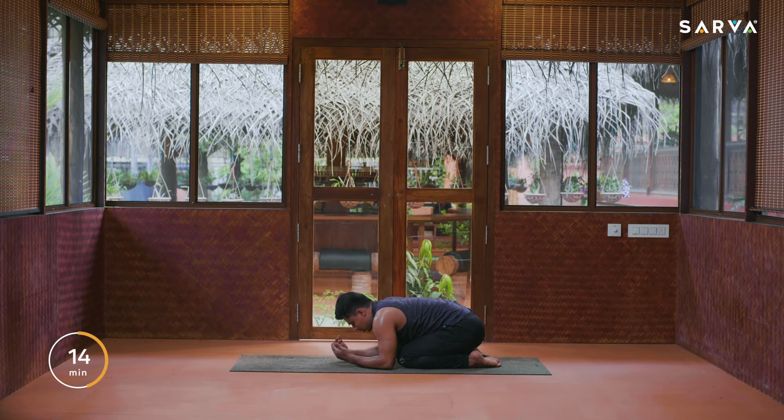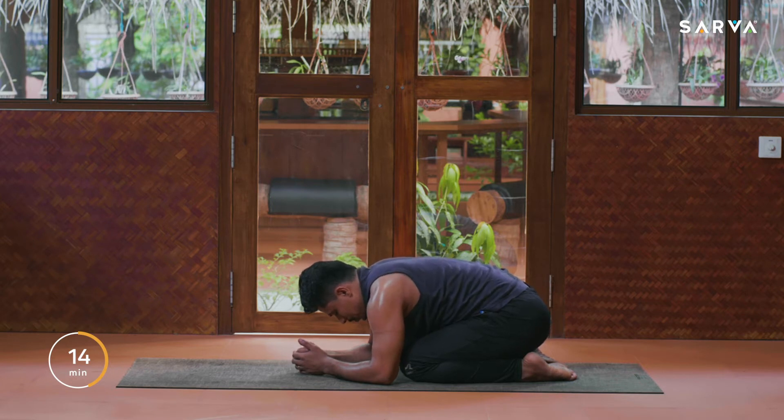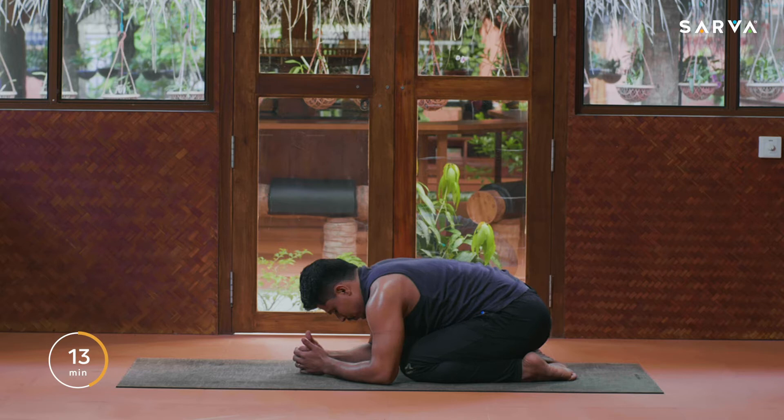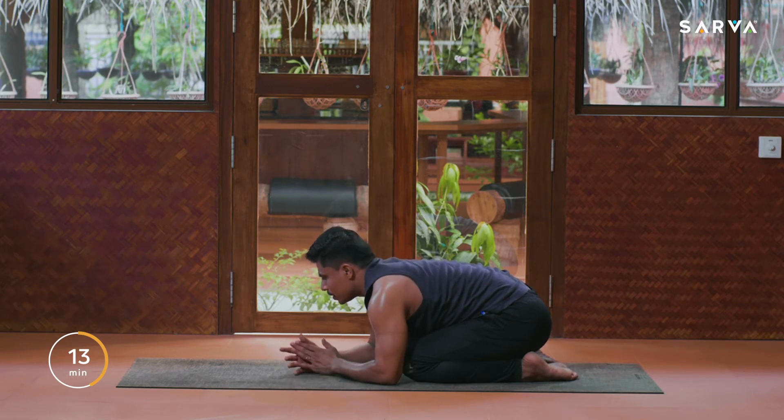Drop your elbows on the floor, relax your shoulders and relax your body. Take a deep breath in and out for five times — five, four, deep inhale and exhale, three, two, and one. Now the last push-up type — that is called Sarpa Dhanda.